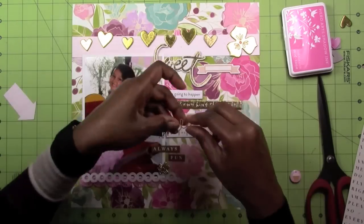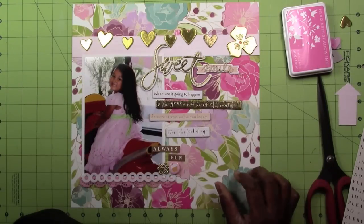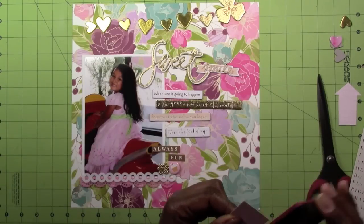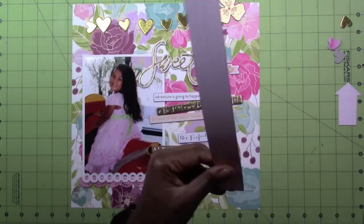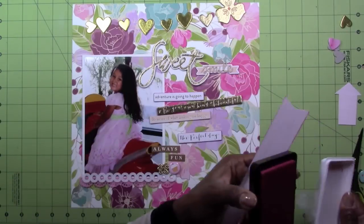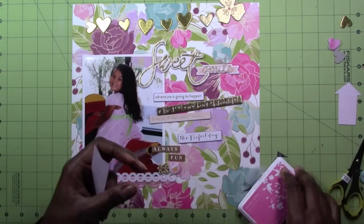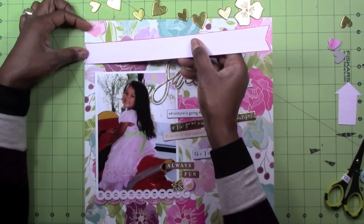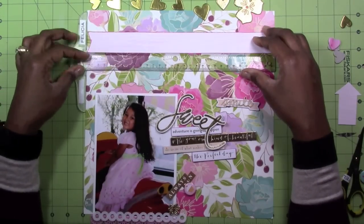I'm fooling around with these chipboard pieces to figure out placement. I decided I better put the smile on something because the background was so busy — I needed to put that wood veneer smile on something so you can see it. I'm inking the edges right now with Hero Arts mid-tone bubblegum ink; those Hero Arts inks are the best, I really like them. I've cut that into a banner, put it on one strip of adhesive, and then I bring out my T-ruler to get it on straight.